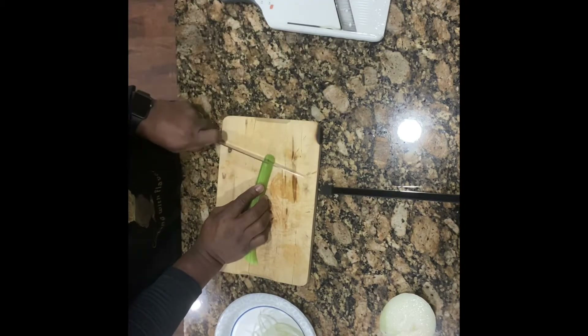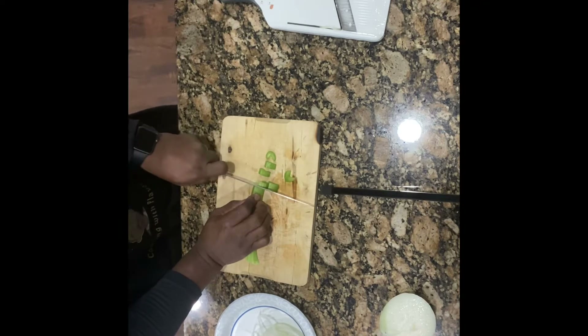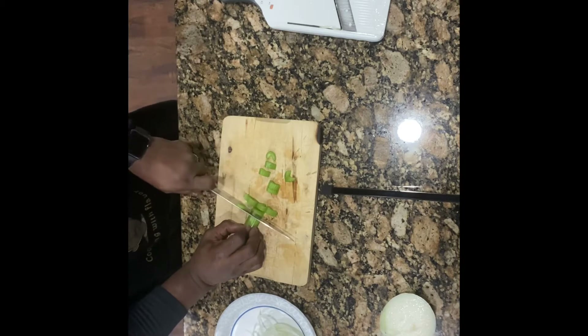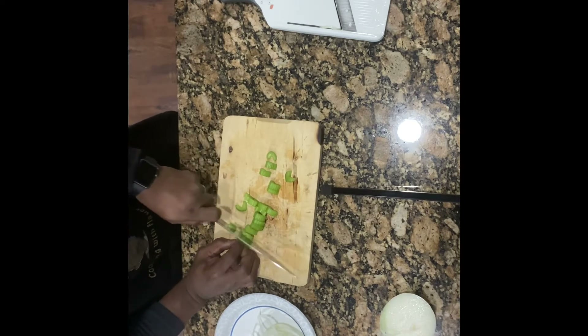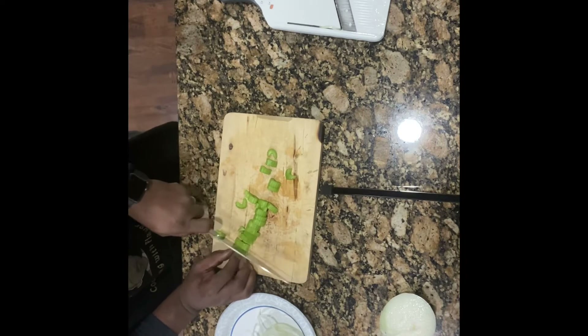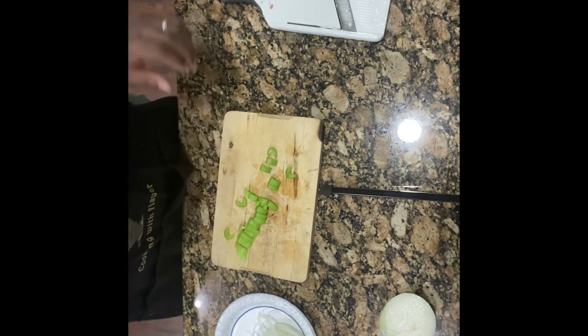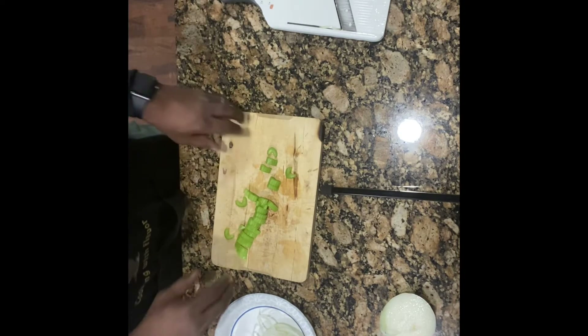We won't use all of those, but it just goes so fast. And then we'll slice up our celery. We're going to sprinkle these over the top with the onions and the butter. That butter is going to give it a nice, smooth, savory taste and definitely give it a lot of body.